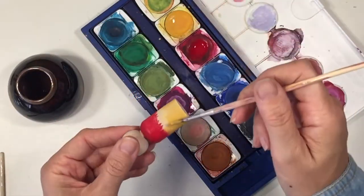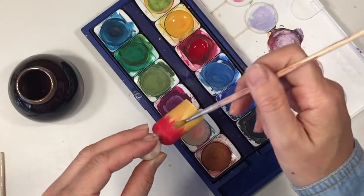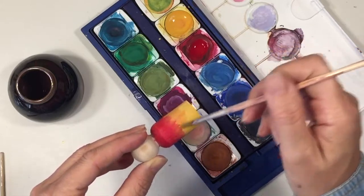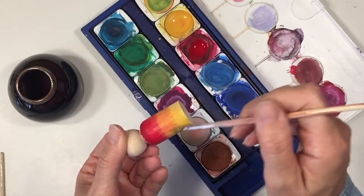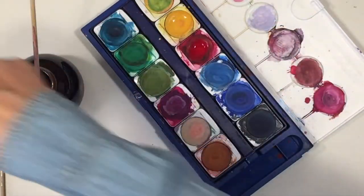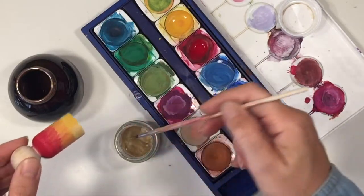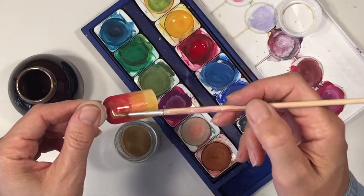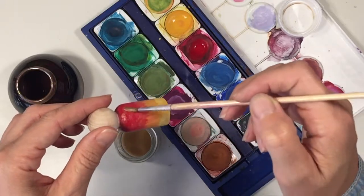I'm going to try a two-toned, ombre effect here. I saw another crafter do this online and I'm going to share her video because I really love the way she got the two different colors to work on one peg doll. I'm having a tough time here — it's just not turning out the way I expected. It's okay, it's just not what I expected, but it looks really beautiful nonetheless.